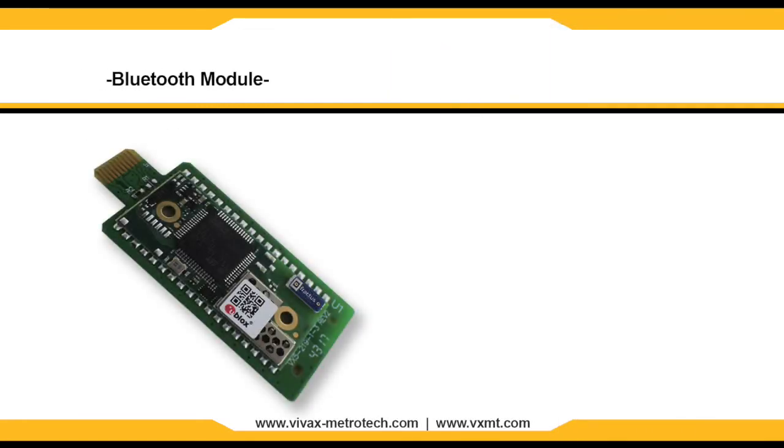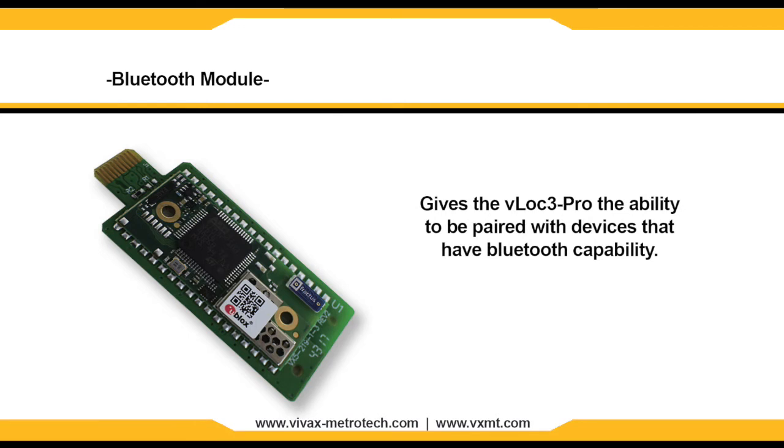The Bluetooth module can be installed in the VLock3 Pro. This gives the unit the ability to be paired with devices such as data loggers as well as GPS devices that have Bluetooth capability.